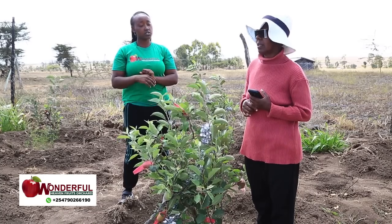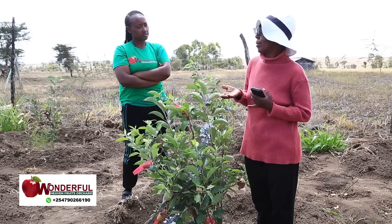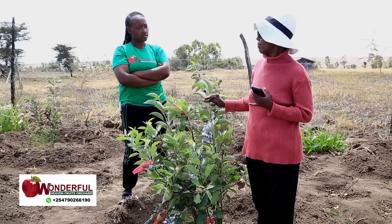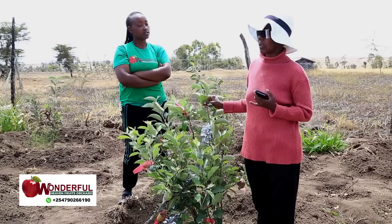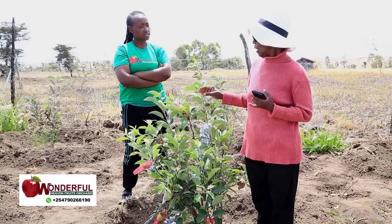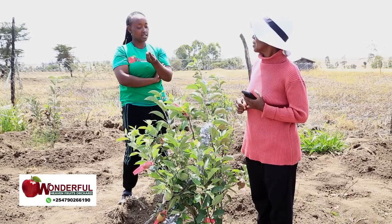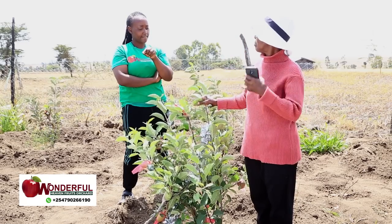You have to dilute the milk. If you put half a cup of milk, you have to add about two cups of water to it. Because if you don't dilute it, when the sun comes it will scorch the leaves. And you don't apply the milk when it is cold — apply it when it is shining and very hot, so that the heat and the film of the milk will come and burn that powdery mildew. It's the heat from the sun combined with the butter or protein in the milk that removes the powdery mildew.